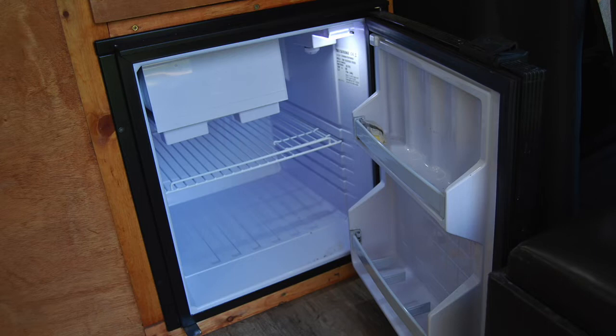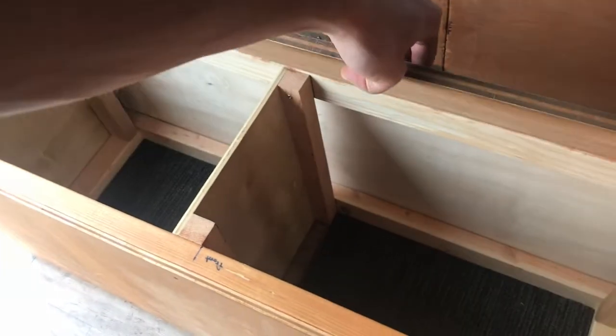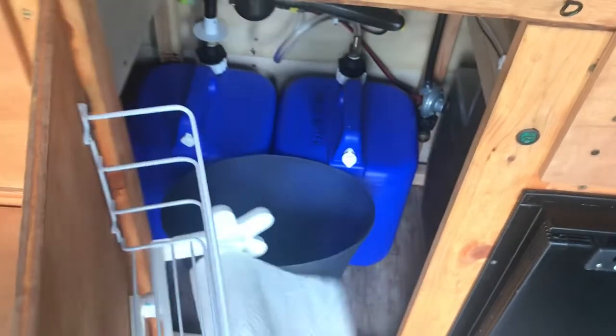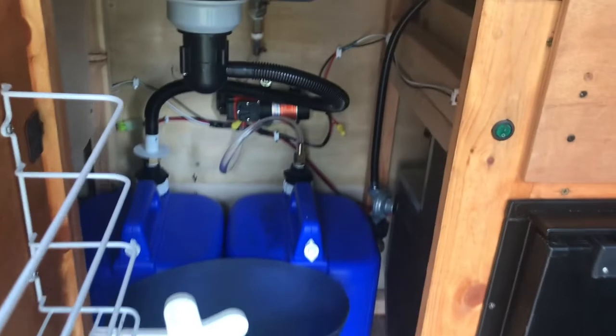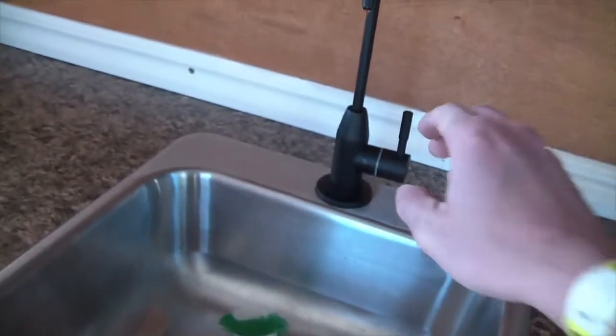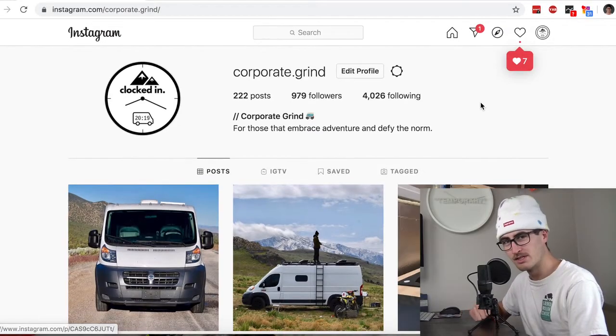I've also got these cabinets just built out of wood with simple latches that you can open and close. I like doing it that way — some of the other ideas people do seem a little more finicky and difficult to work with, so I just kept it simple with those and it always worked super well. I have my sink set up with an electric pump — that little green button there is your on/off switch for the pump, so you just flip that and then you've got your running water.